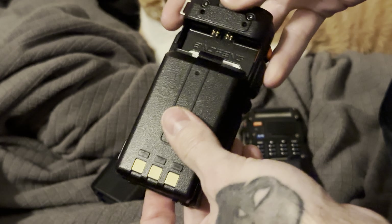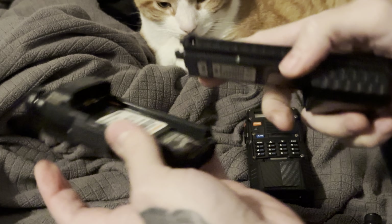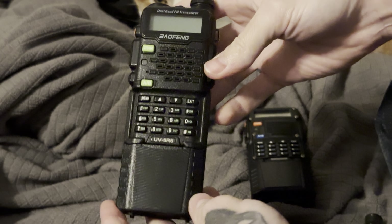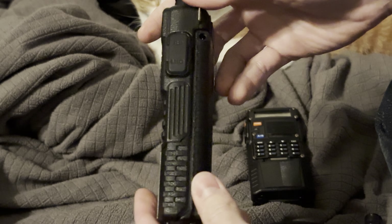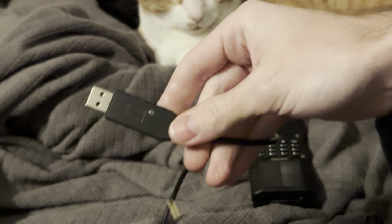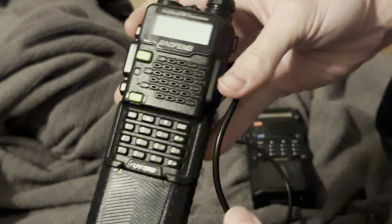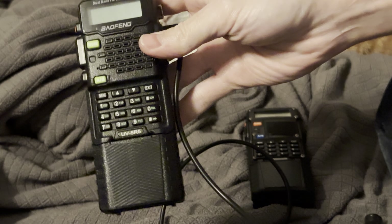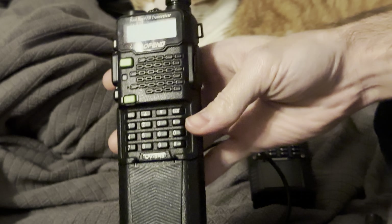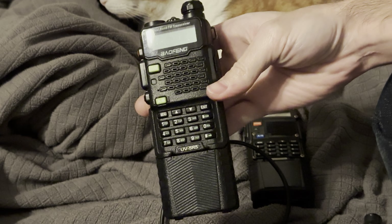The nice thing about Baofeng radios is you can get these extendo batteries for super cheap, and they will fit on any of the UV pattern radios. This adds a huge amount of capacity, and if you look right here, that is a charging port — it allows you to charge with a cable like this. On one end you've got USB, on the other end a little DC connector that plugs right in and you're charging. So if you're camping or outside your home, you can plug this into a battery bank that you may have charged with solar.